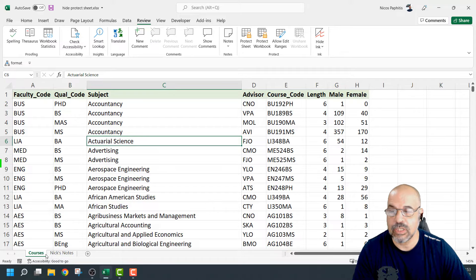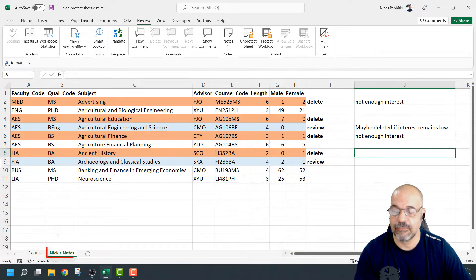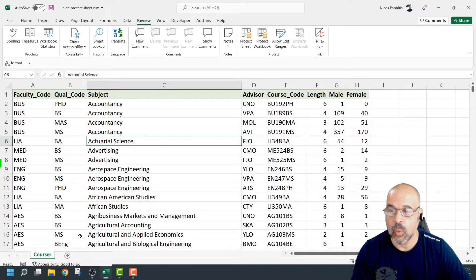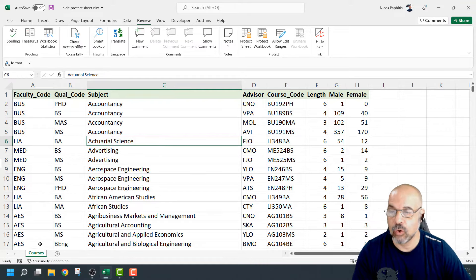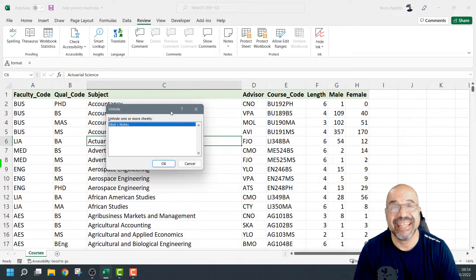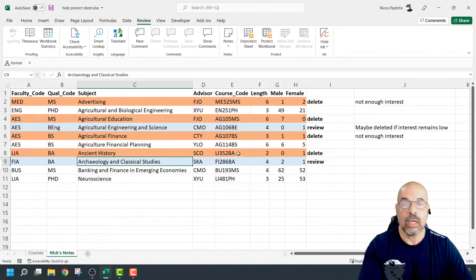So basically that means they can still see both of these worksheets but they can't edit this one. I might want this to be hidden because I don't want people seeing notes about what's going to be deleted or marked for review. So the next thing — if I right-click on this tab, I've got the option to hide. By hiding, that worksheet now vanishes and there's only one worksheet visible. But it doesn't actually lock it away, because if somebody knows how to right-click on any tab they do have the option to unhide, which will display all the hidden worksheets, and they can simply select it and click OK. They can still see the data, even though they can't edit it.